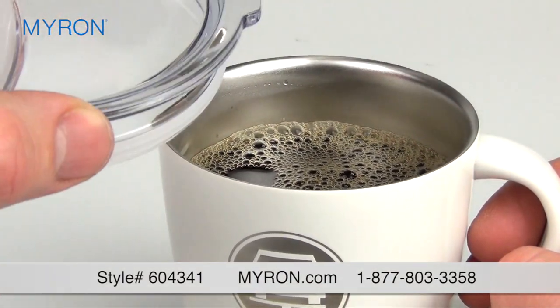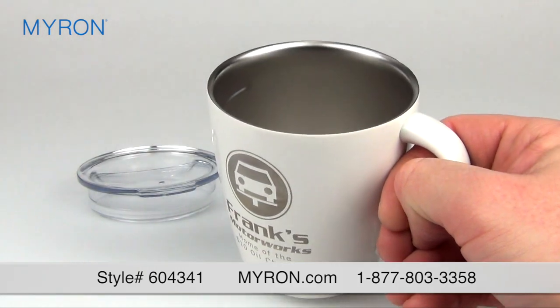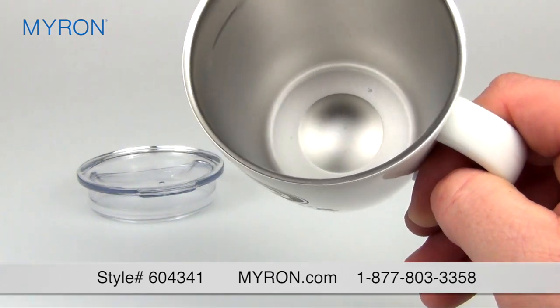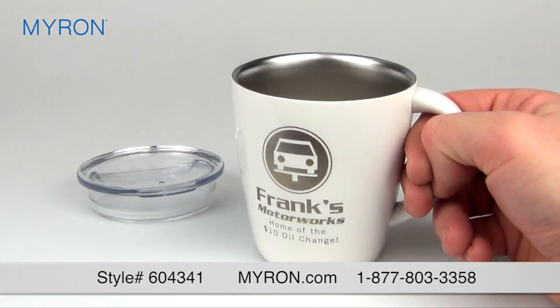Remind customers how refreshing it is to do business with your company with our personalized stainless steel coffee mug with lid. Made of durable stainless steel, this attractive mug with 12 ounce capacity is the perfect canvas for your company name or logo. And it is laser engraved so your imprint will never rub off.